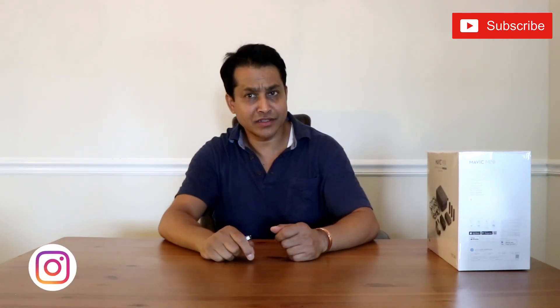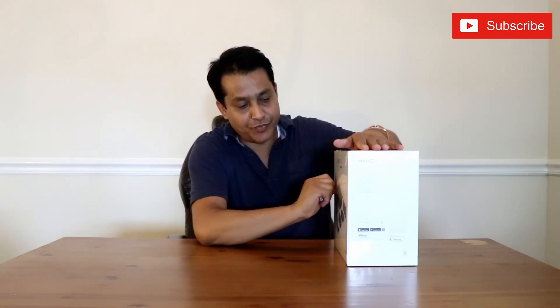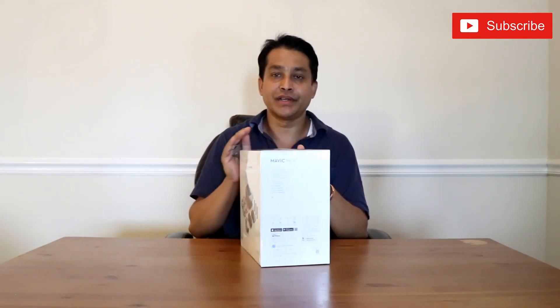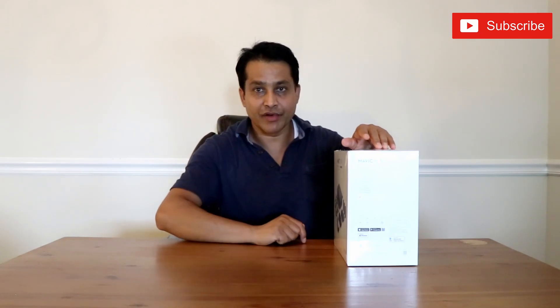Hello and Namaste! Welcome to the Mavic Mini. Today I am going to order a combo pack — as you can see, I am going to unbox this. I am going to buy this one for $500, or this one for $400. It is made by DJI. It is very cheap. This is my first drone and I am really excited. Without any further ado, let's unbox this.